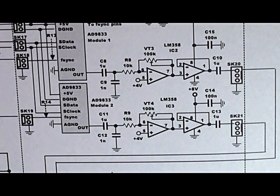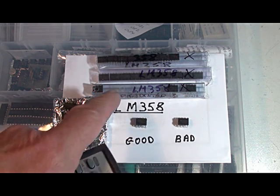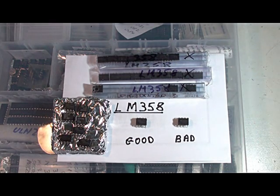In this design I'm using some LM358 buffer chips on the output of these DDS-AD9833 sine wave generators. The op-amps I decided to use are LM358s, which are a common op-amp which I've used in many projects. I put them in the circuit and started doing some testing and discovered that the distortion from these particular chips was around 1% or minus 40 dB.